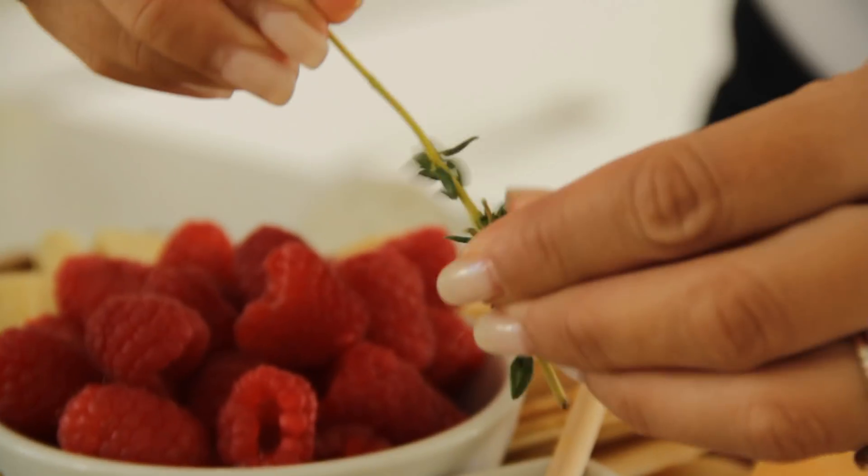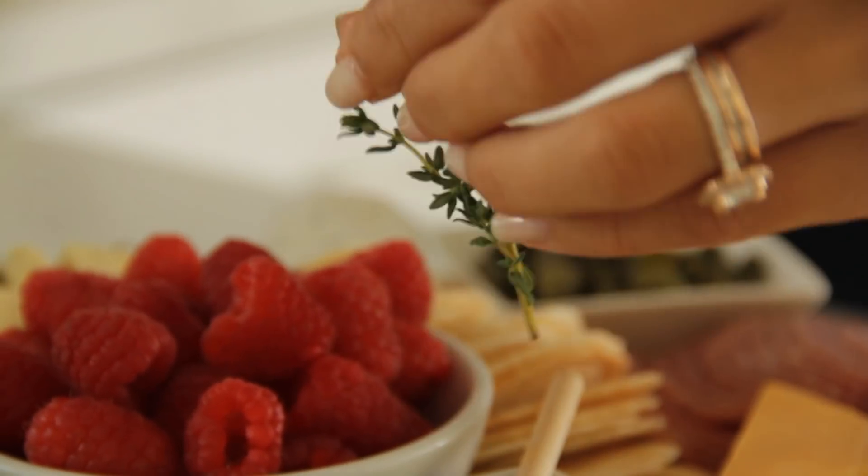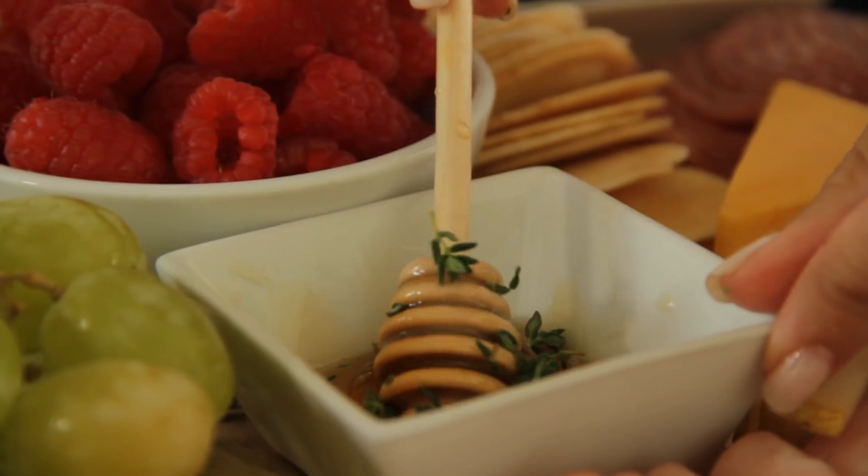I don't even like honey. In fact, I have these honey sticks in the pantry because apparently when you're in labor, the honey gives you energy — I don't know, so I bought all these honey sticks. I'm just going to get rid of them on the platter, but since I'm not a big honey fan, I'm going to put a little bit of thyme on top so you have that sweetness and herbaceousness. It's kind of fancy.